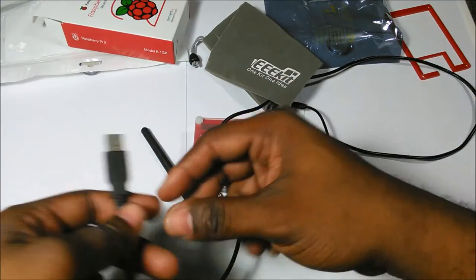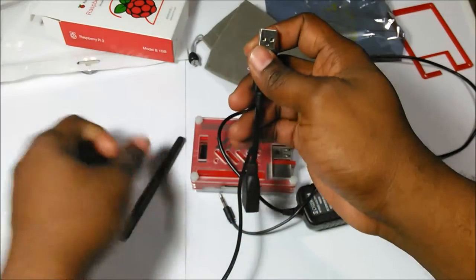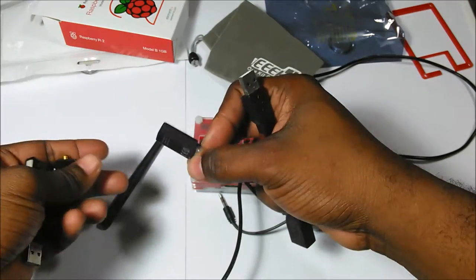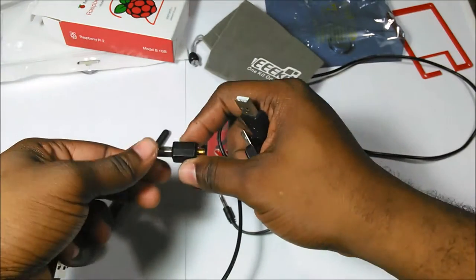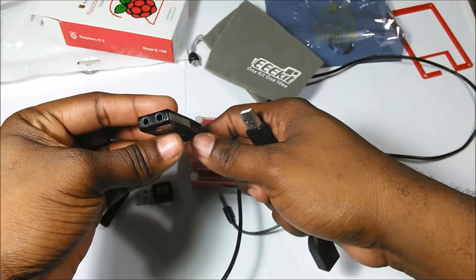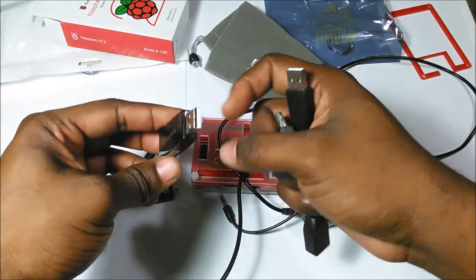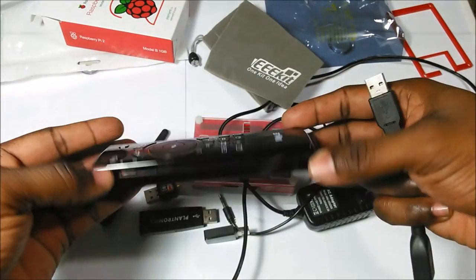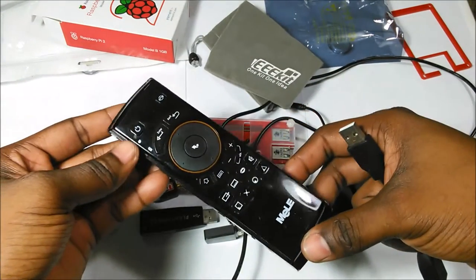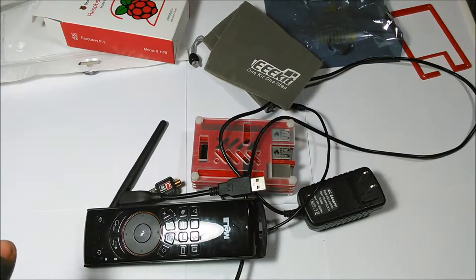This is the antenna for the Wi-Fi and I have extra cable, and also we have the receiver for the remote control, the receiver for the Wi-Fi. This is a very good sound system, so you can use microphone and headphone. This is the remote control just for the TV box. Let me connect everything quickly.